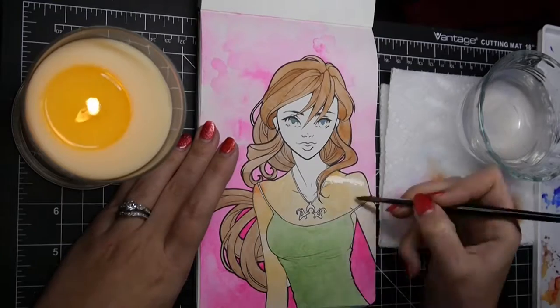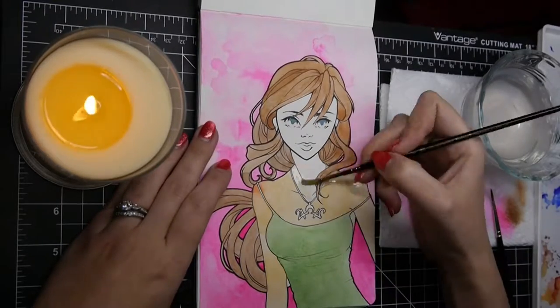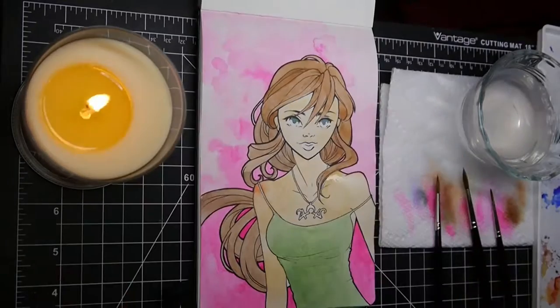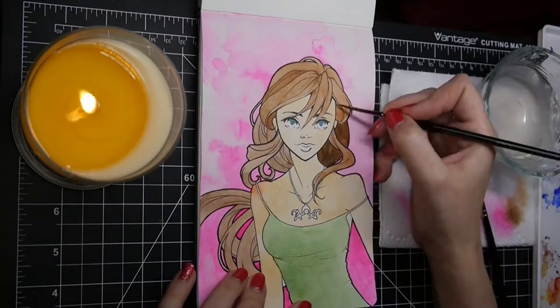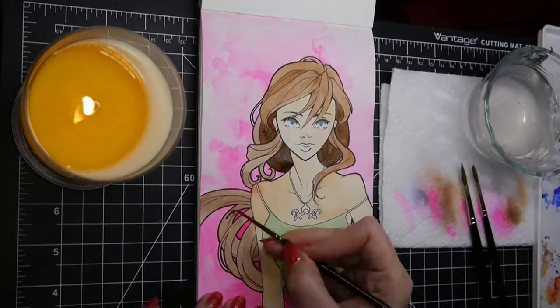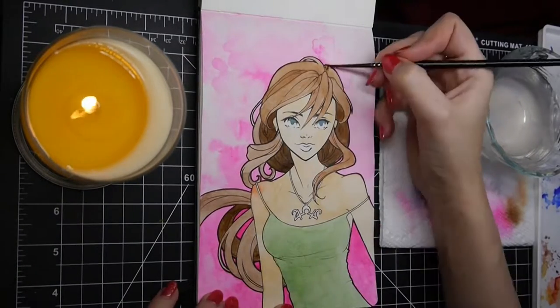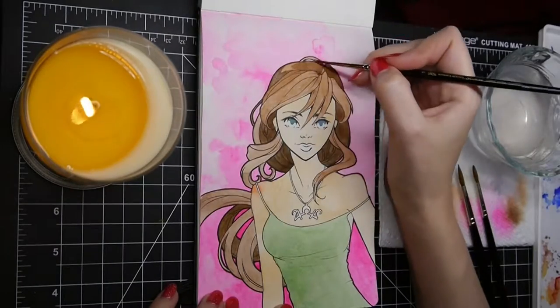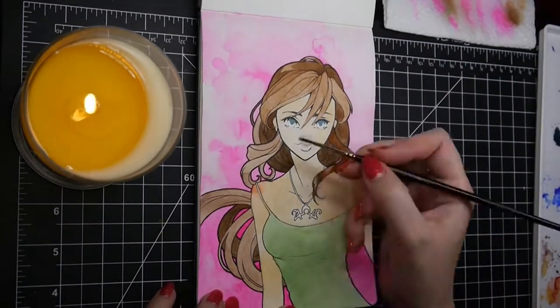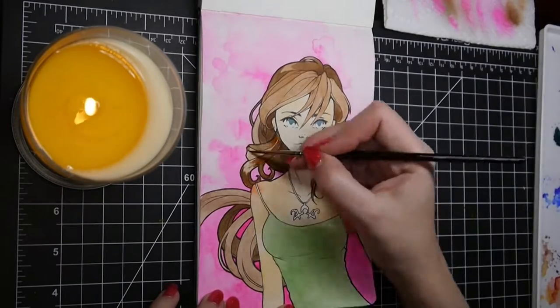By the time I finished drawing this girl and started giving her little details such as her necklace, I realized I had everything going to make this Sailor Jupiter — even subconsciously trying to give her the Sailor Jupiter symbol on her necklace. So I said, hey, if my mind wants to draw Sailor Jupiter, I will draw Sailor Jupiter.